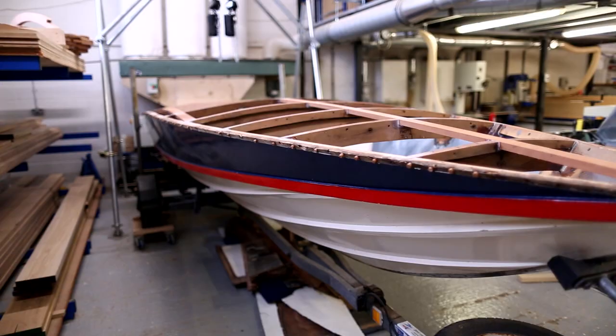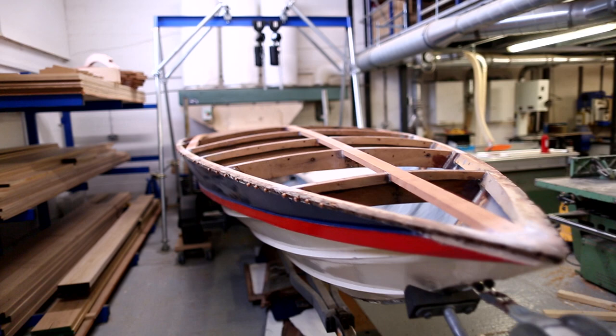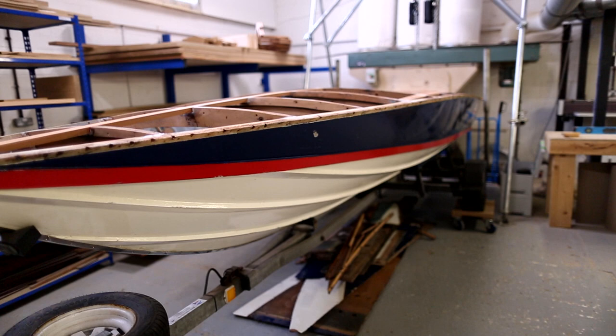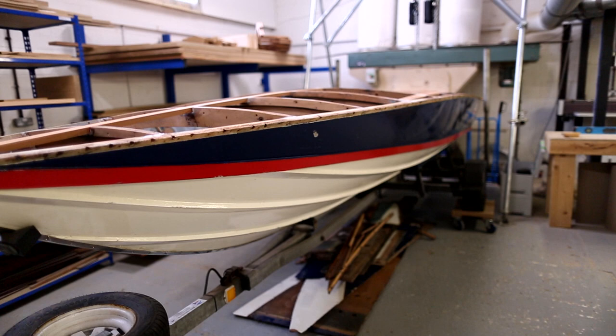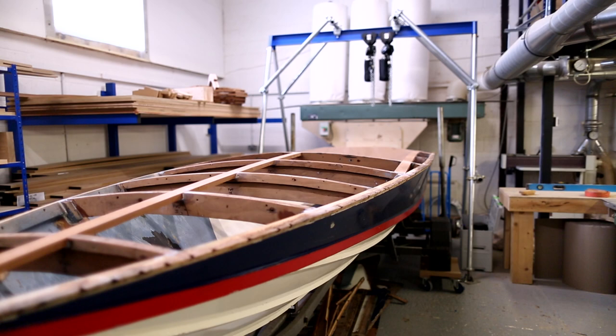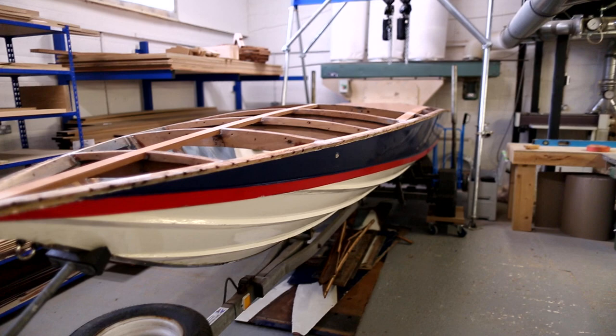So that's a bit of a look around the boat and brings you up to speed on where we're at so far, along with a little bit of history. If you know any history about the boat or the process behind the build of these, please get in touch - it'll be really interesting to find out a bit more. The next thing I'll be getting on with is turning the boat over and making a start on stripping the hull back to see what's going on under there. So look out for the next episode where we'll be making a start on the work. Thanks for watching.